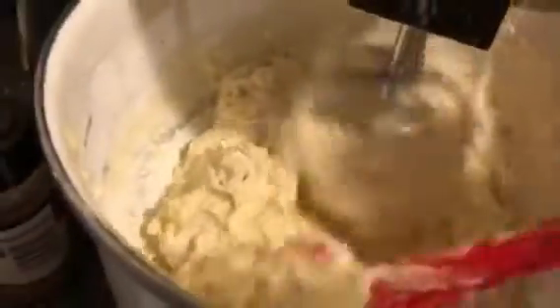Keep beating until the batter gets thick enough to basically clog the beaters and slow the whole process down — you want a really nice cookie dough to the point where it climbs up those beaters all the way to the top. I also like to add a couple pinches of cream of tartar at this point just to add to the softness of the dough. Use a spatula to keep gathering up the dough from around the edges.